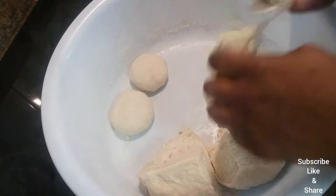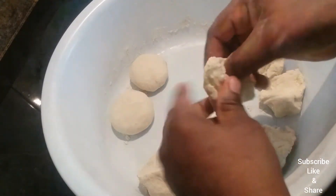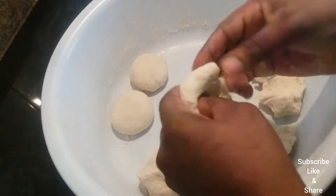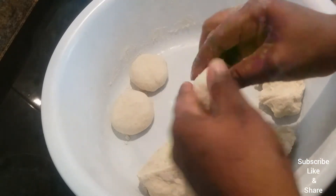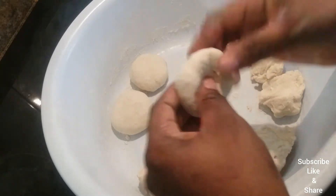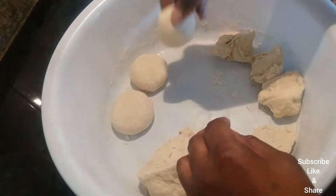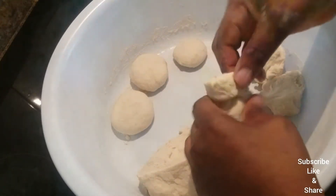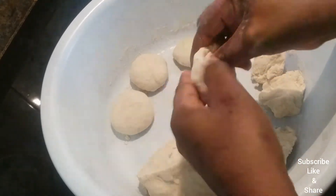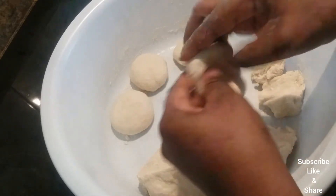When you are ready to prepare the dumplings, you just need to have some water in a pot. Let the water come to a boil, then add in your salt and let it boil for 15 minutes. It's almost like a pasta — it is like a pasta, but this is the wet version, since pasta is dried. This is how we use the dumplings.